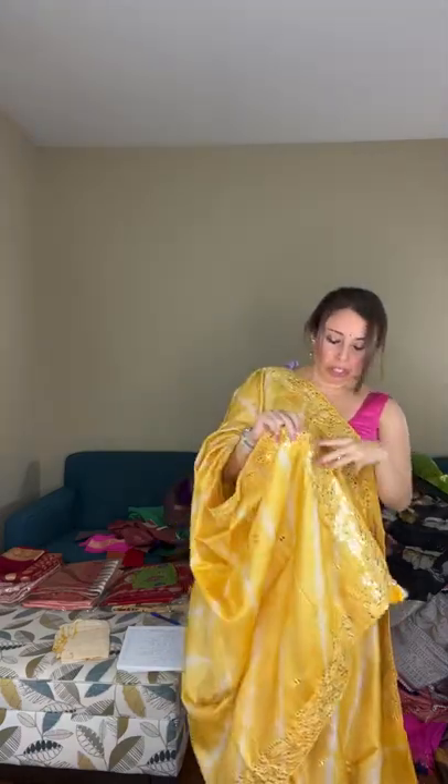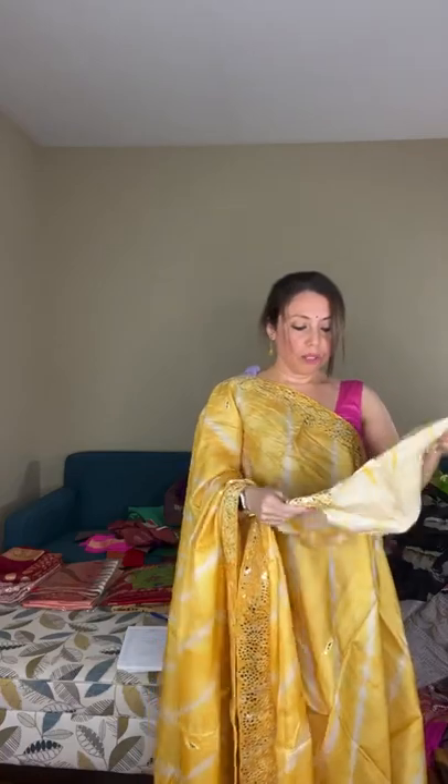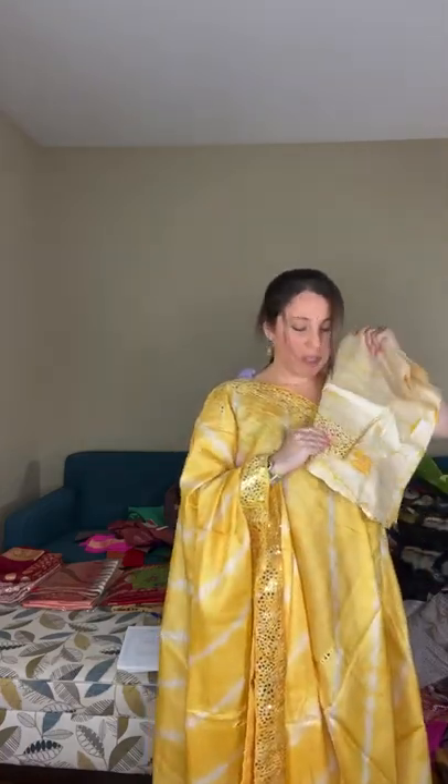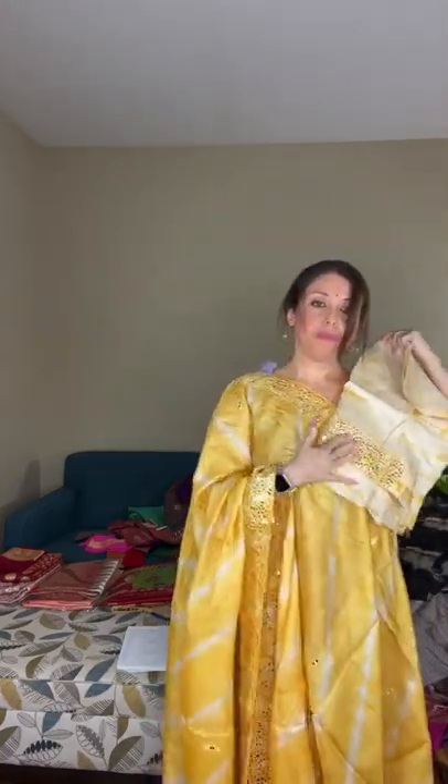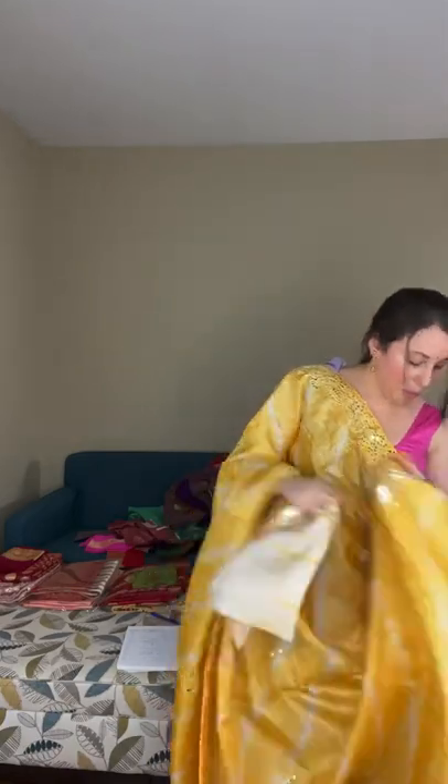This is a completely party wear saree. The blouse piece also has mirror work on the sleeves. It's pure tassar and priced at $245.